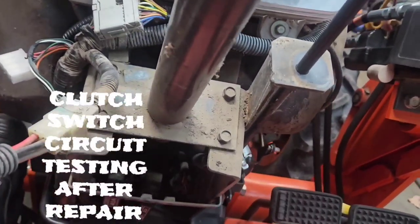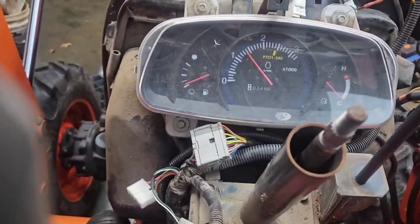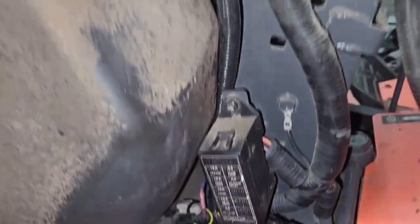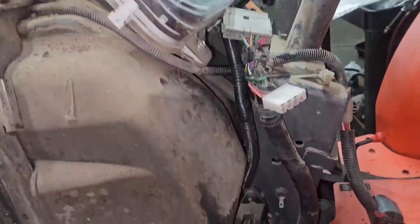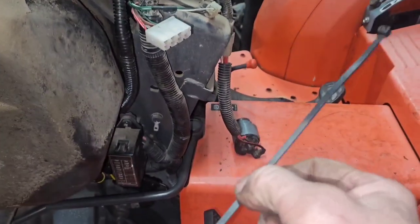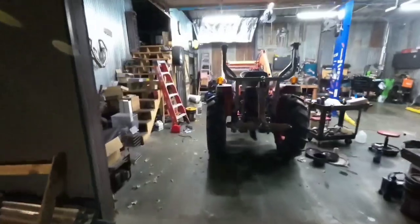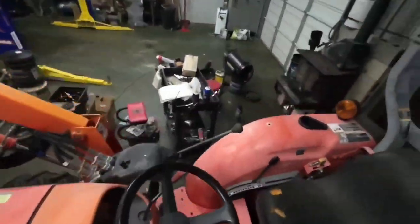Now let's double check. Boom! I like that! Okay, we got it all ran, got it all together — looks like everything works really well. I'm going to use zip ties and get that all buttoned up and tied up. Well, it's dark and cold, but I think I'm still going to run this one back over to them.